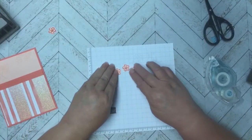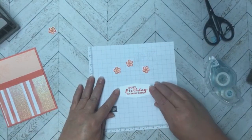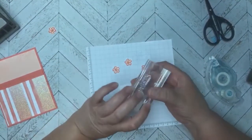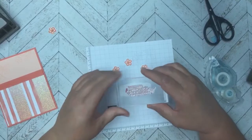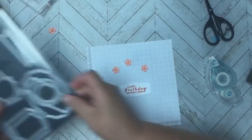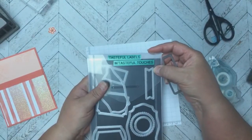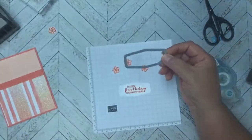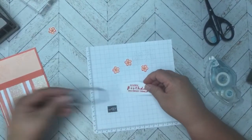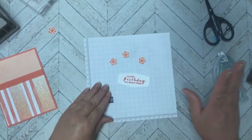On another piece of basic white, I stamped the sentiment that says 'Happy Birthday You Sweet Thing.' Then I used one of the dies from the Tasteful Labels set — we used that set last week — and die cut it out.